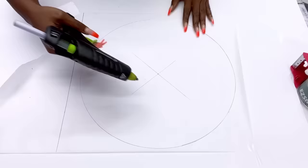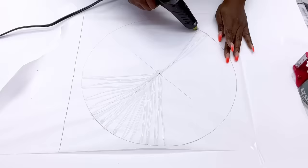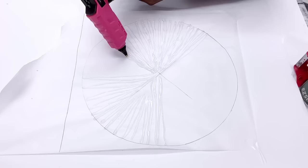Now I'm going to go ahead and draw lines that are all going to meet in the middle. I tried my best to make sure that all the lines are being connected and joined together so that they will stay in one piece when it's dry.